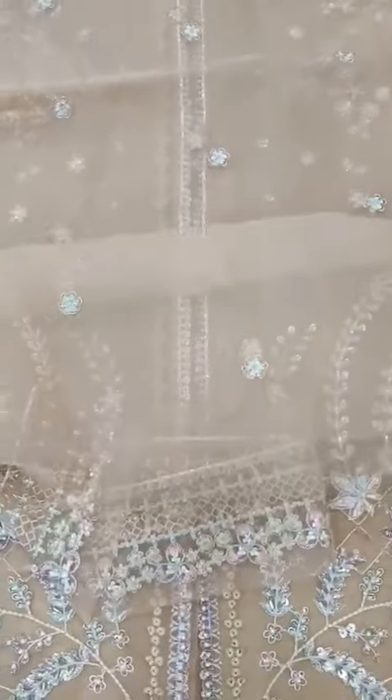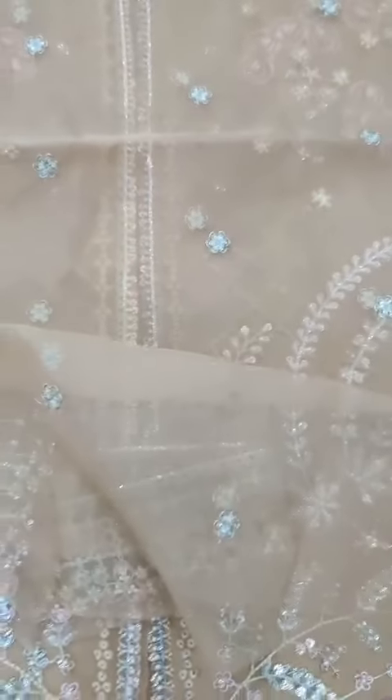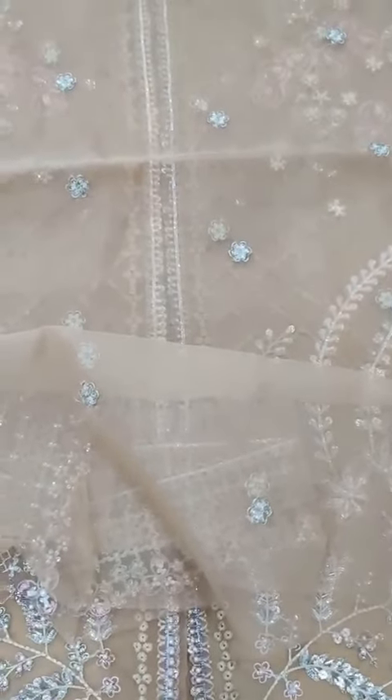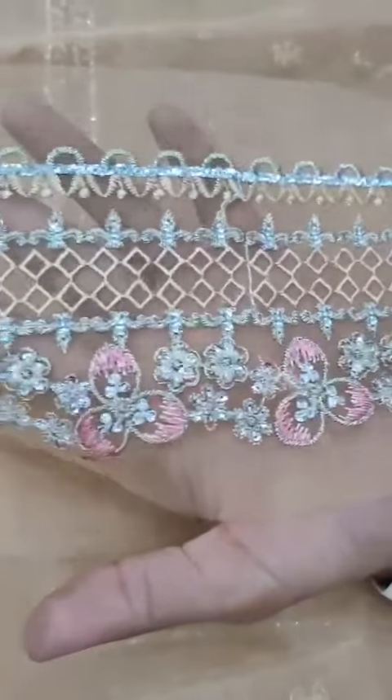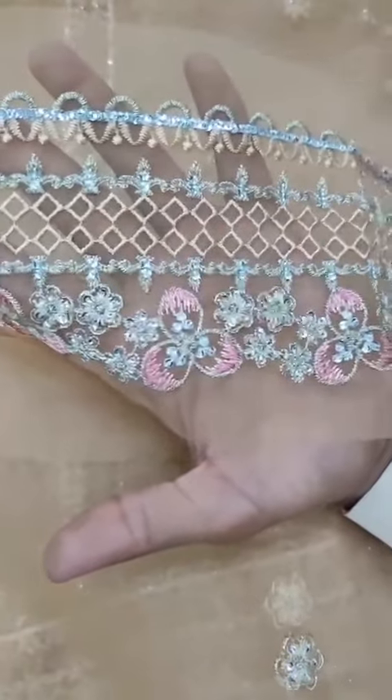This is the embedded back. Retium thread, sequence, and tilla. This is the back diamond patch — retium thread, thick, heavy embroidery.